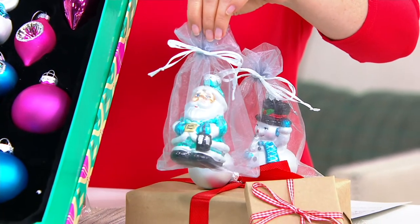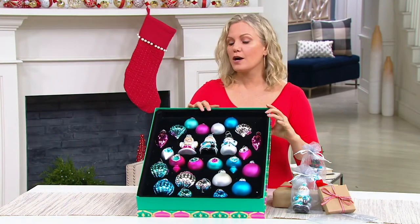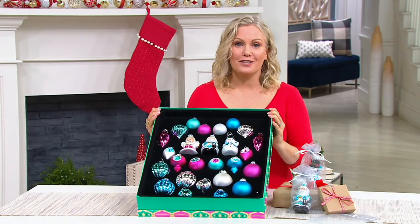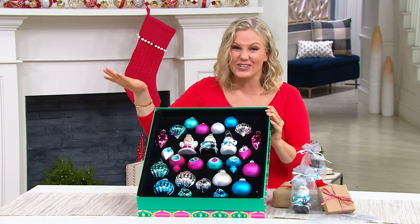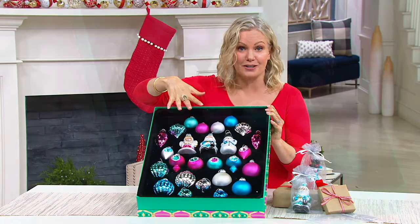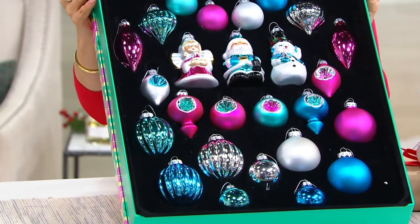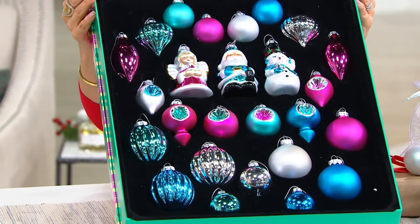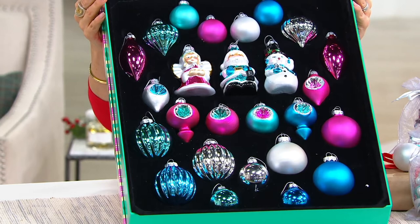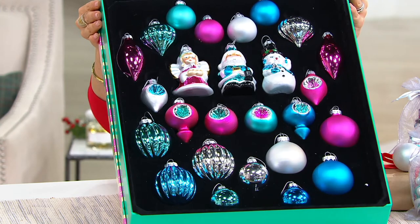An $8 easy pay and you're good to go. The entire box as a gift for maybe a child going off to college who wants their own little tree, or someone moving into a new house, a new married couple, or you just love that vintage style and don't want to hunt through auction sites for glass vintage pieces. It's all curated for you for $8 on easy pay.